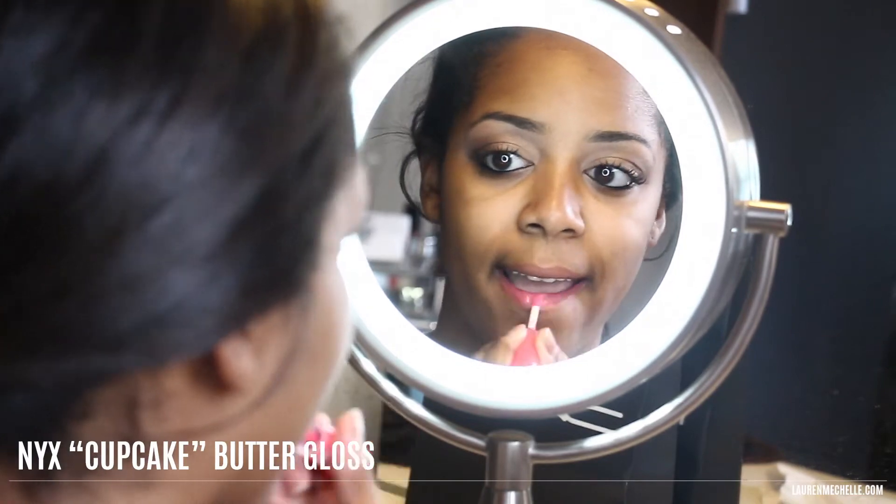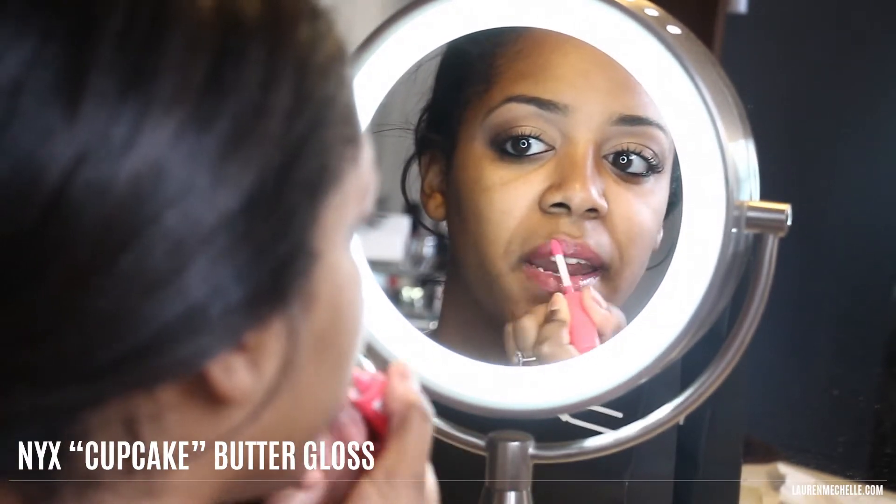Now I'll top it off with NYX Butter Gloss in Cupcake, and that's it! It's a nice easy light look, perfect for summer.